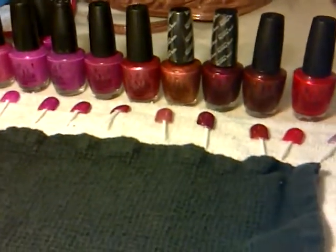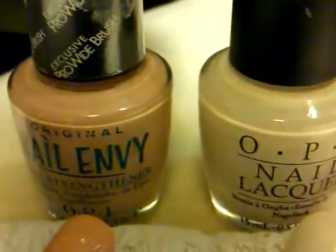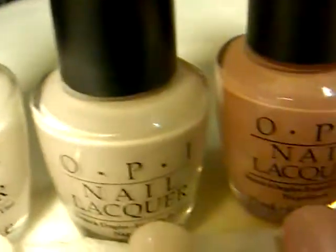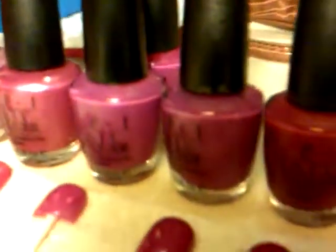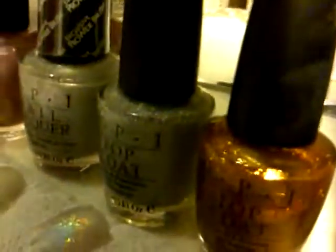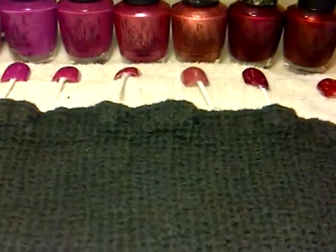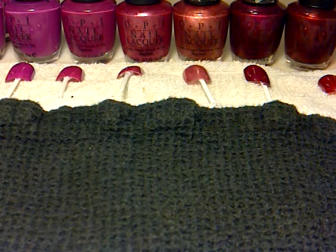Hey guys, I would just like to share with you my OPI collection. I'll quickly show you the colours now and then I'll show you them up close. I've just been ages doing this so I hope you all enjoy it.